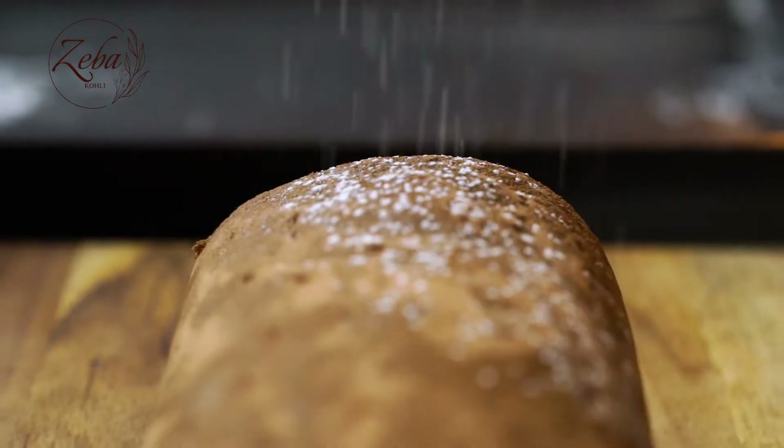Hi there! Welcome back to my world of chocolate. So today I'm gonna bake something which is a little different. Why is it different? Because it has a lot of rolling, looking pretty things when you look at the cake. So we're gonna make the chocolate swiss roll.